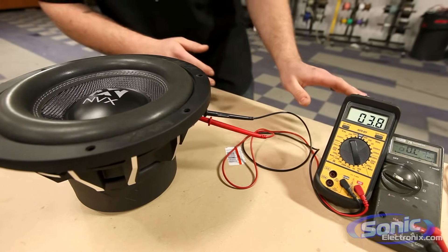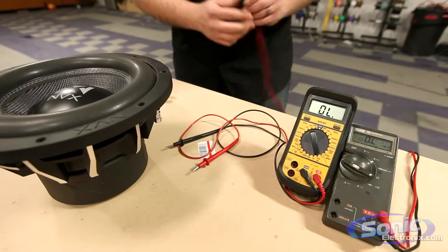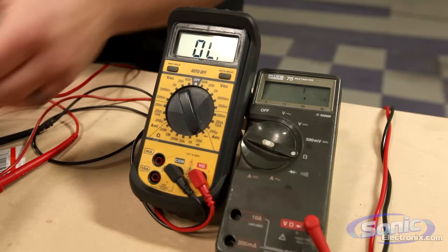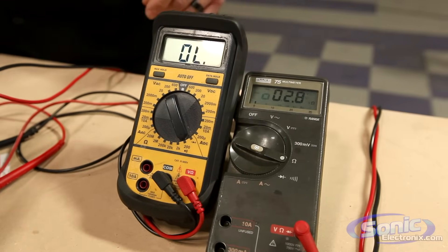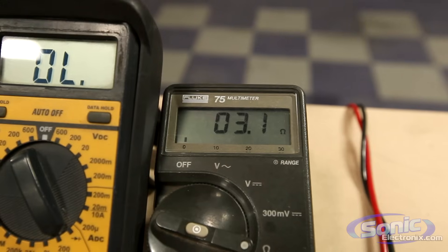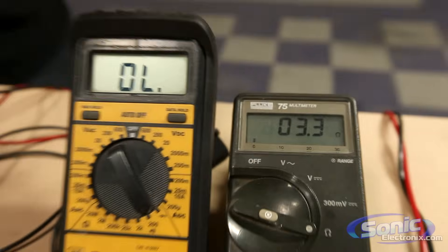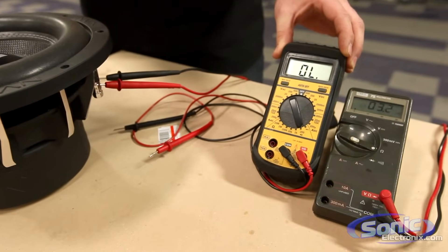We're getting 3.8 ohms on the good meter. Now I'm going to show you with the Fluke — the battery is actually going dead on this meter, so you'll notice a slight difference in the impedance. Always make sure you have a good battery in that meter because it can drastically change your readings. As you can see, the Fluke is reading around 2.9 to 3.2, fluctuating — this is telling me the battery is going dead. The secondary meter with a good battery showed a solid 3.8 to 3.9 ohms, which I round off to four.